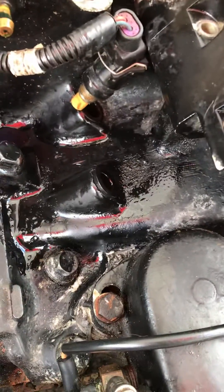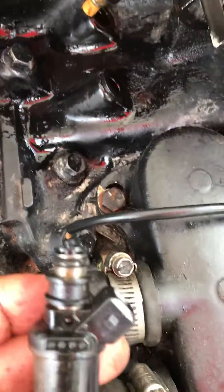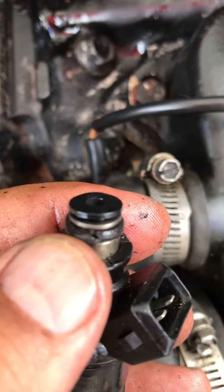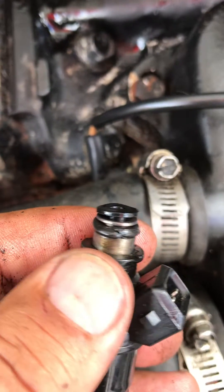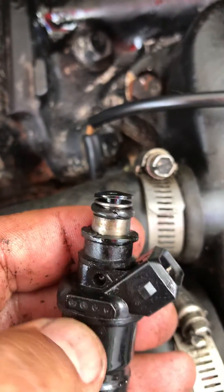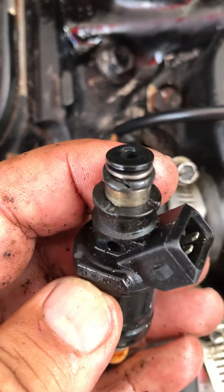I was able to lift the fuel rail enough to get this injector out. As you can see, here's the o-ring — it's damaged, it's cut. That's where it was leaking from, so I'm going to have to go find a fuel-rated o-ring.